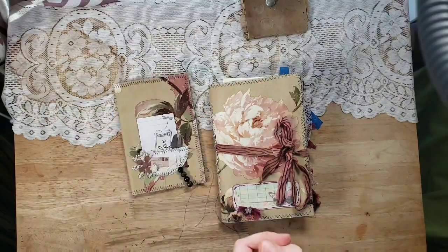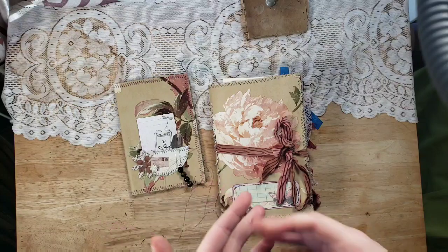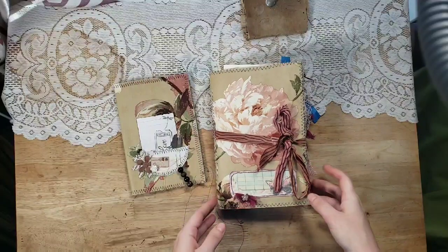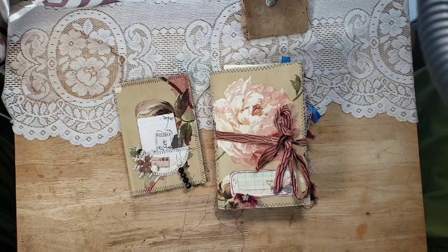I needed some me time, some me crafting time, and I need to start destashing. I have piles of papers and ephemera and things that are stacking up because they're leftovers from other projects. So I made a little journal set here — they're going to be listed separately — but I can't wait to show you what I've done. I just loved it, it was really fun.